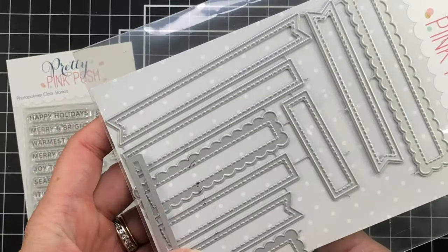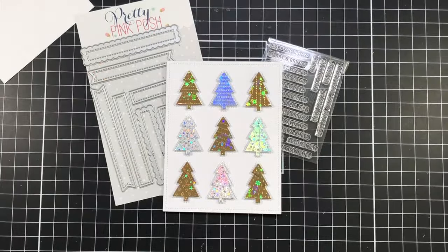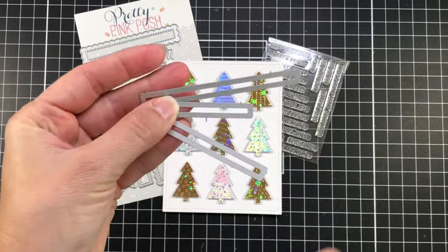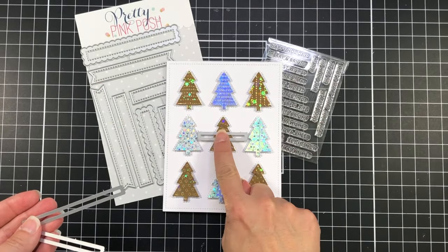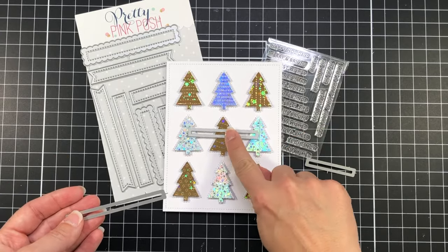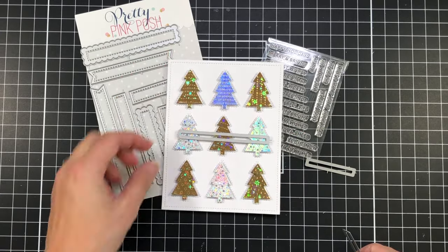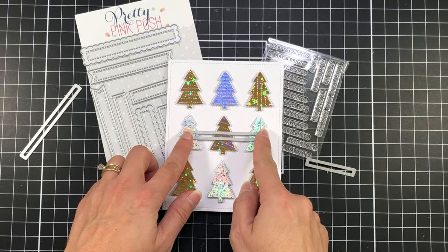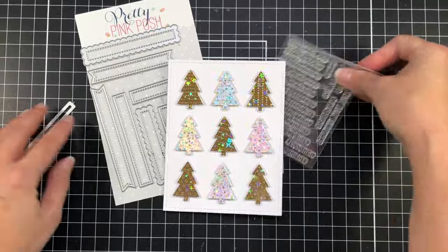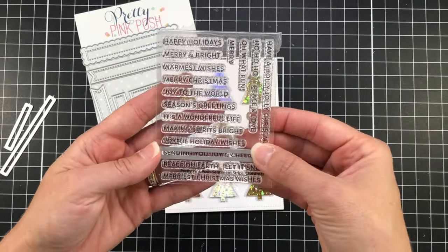This is the Sentiment Strip die set, and there are several rectangular dies in different sizes that will cut out these sentiments. You have some straight-edged rectangles, some scalloped rectangles, and some rectangles that have fishtail banners on the ends, so you can really choose what you want to use. I knew I wanted to use a straight-edged die and I have three different ones here — I was just trying to decide which length to use on my card.